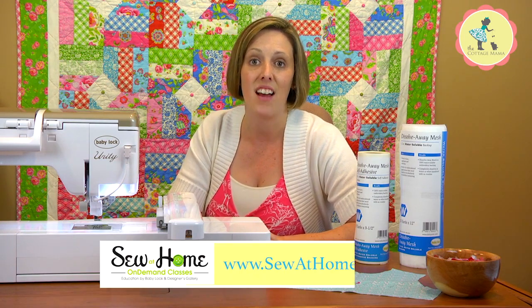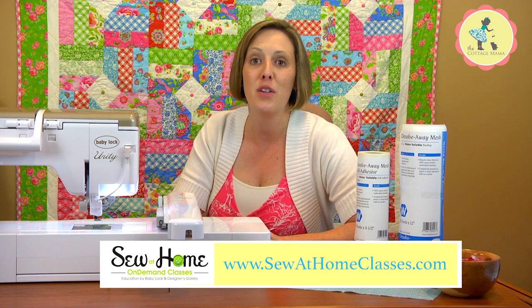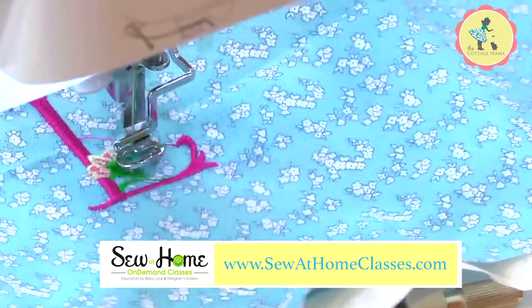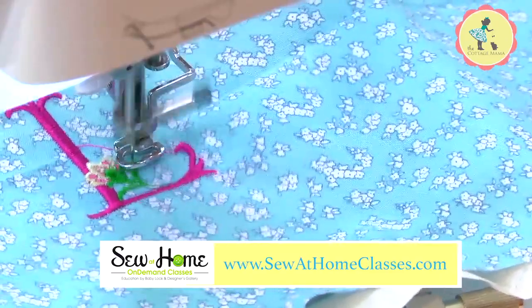Head on over and grab my free video over at Sewathomeclasses.com. Just add the free video to your cart and check out and I'm going to show you all there is to know about how to embroider on your children's garments.